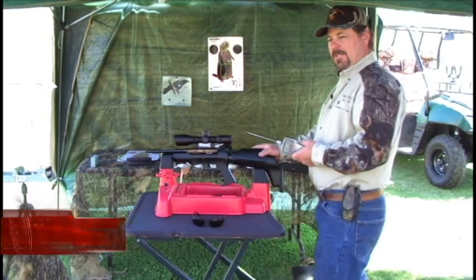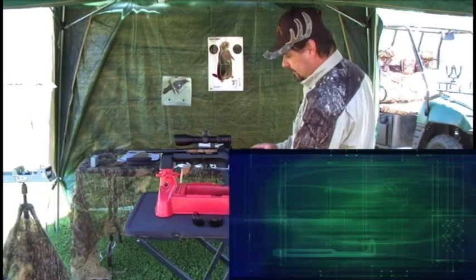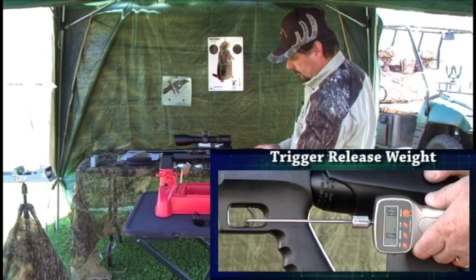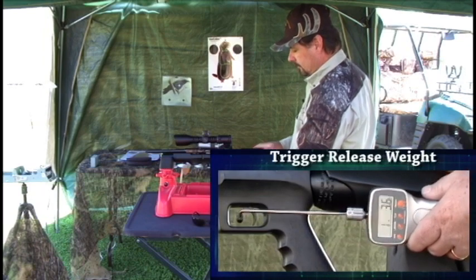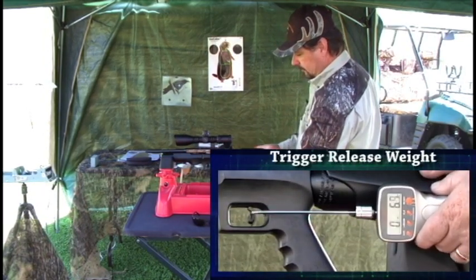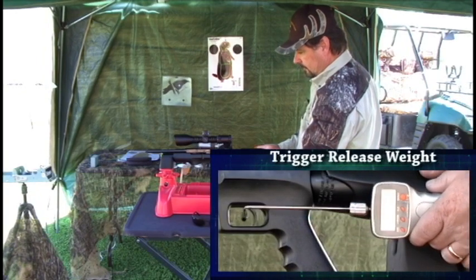Now we're going to check the trigger release weight on the FX Verminator. The average trigger pull is one pound three ounces.